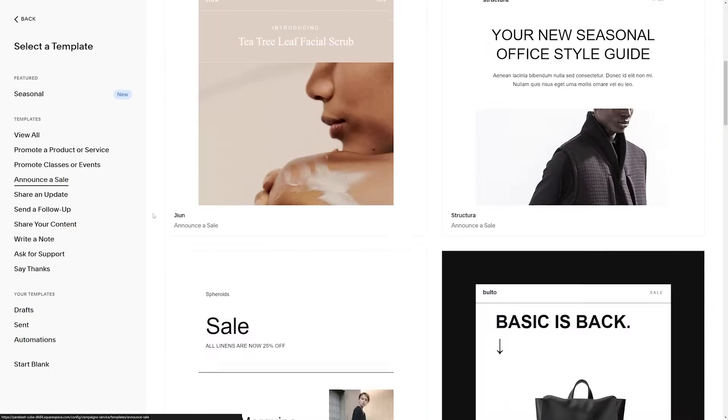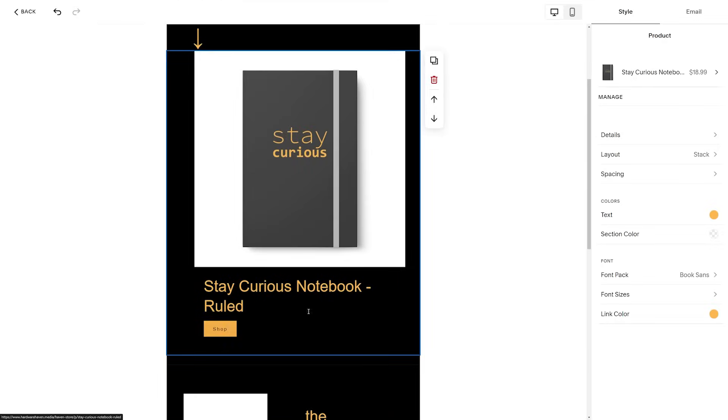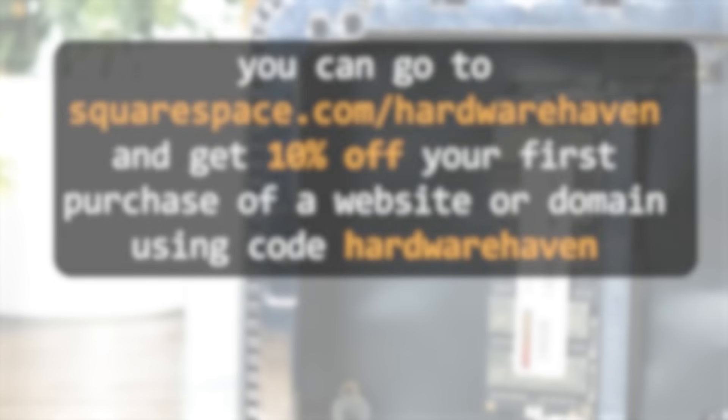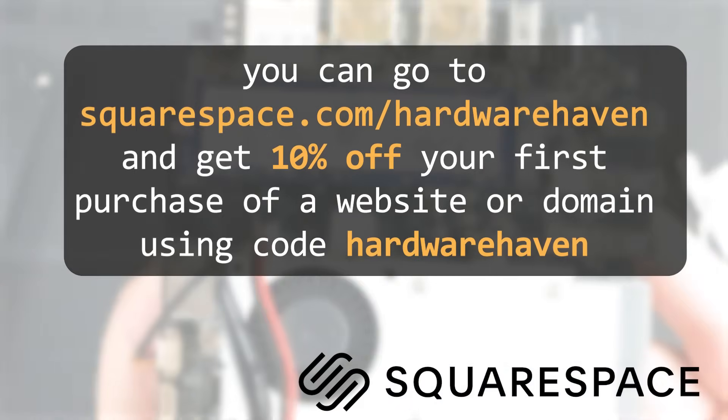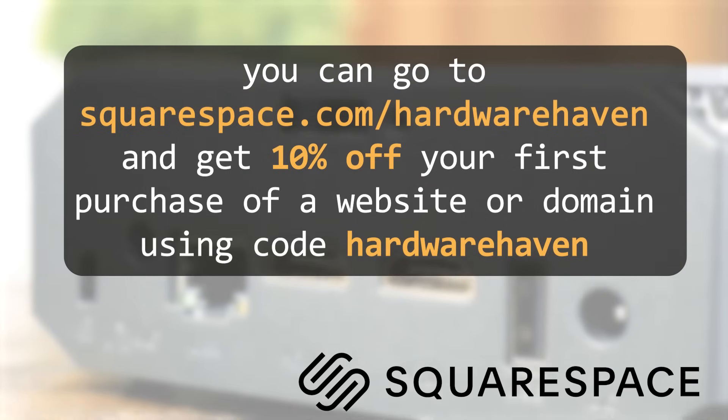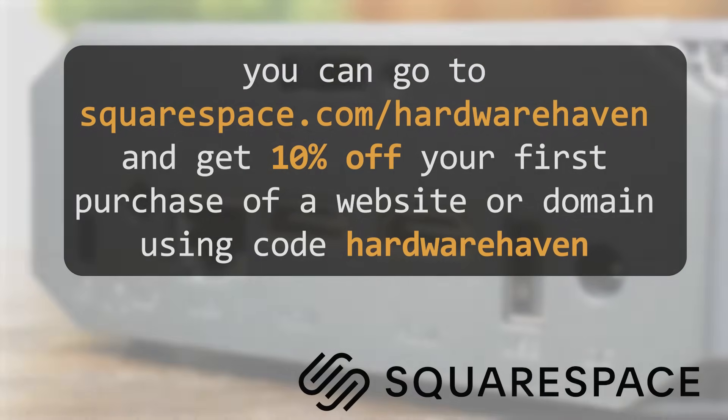Whether you're looking to build your brand, drive sales, or just let your audience know about some new content, email campaigns are a great way to keep everyone in the loop. With Squarespace, you can easily design stunning emails, manage your subscriber lists, and even build automations. So if you're looking to start a website or build some email campaigns, head on over to squarespace.com/hardwarehaven and use my code at checkout to get 10% off your first purchase of a website or domain.